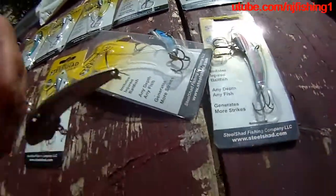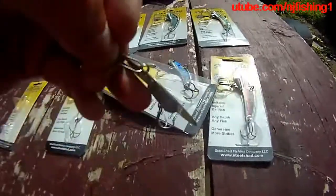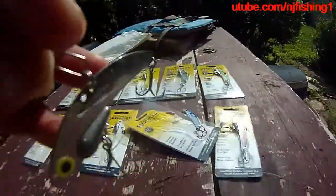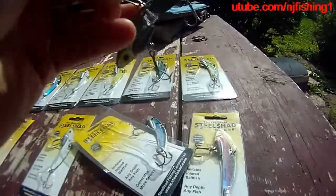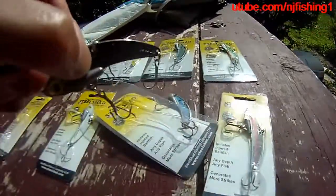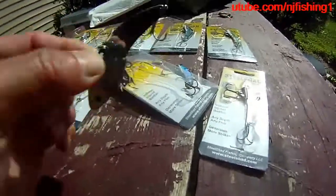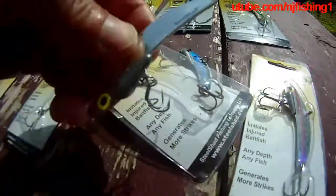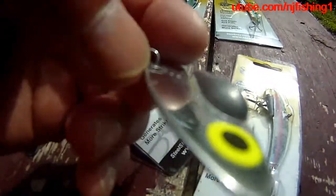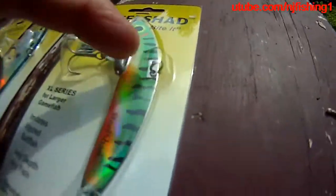You can also do up-and-down jigging — you don't have to retrieve horizontally. When connected to the back hole and retrieved, the nose dives in, creating that wobbling action. If you move the connection to the front hole, it will still dive down but wobble differently. I haven't tested that yet, but the factory default is the back hole.